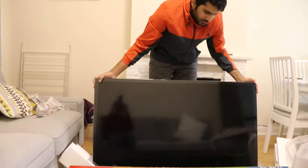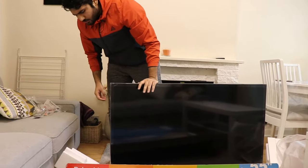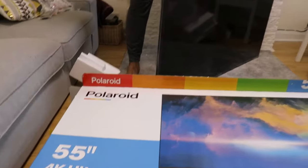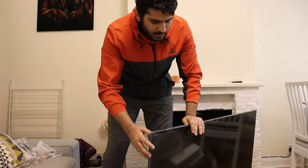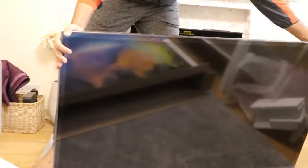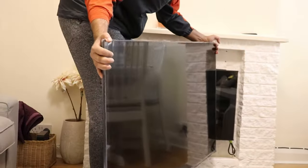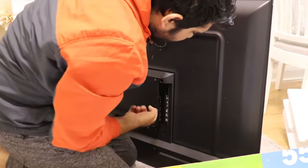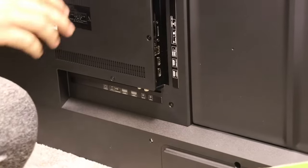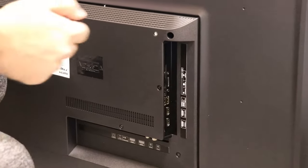We got the TV out — it's the 55 inch Polaroid LED TV, 4K Full HD. It's not as slim as advertised; it's not too fat, not too slim, just in the middle I'd say. On the back side we got the ports — HDMI and USB — all the connections are there.